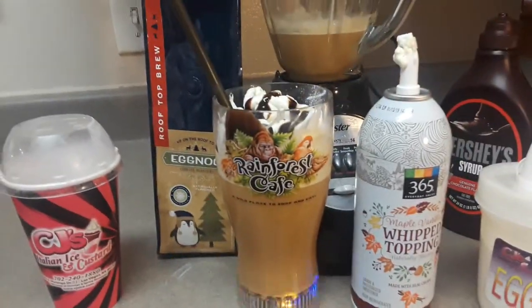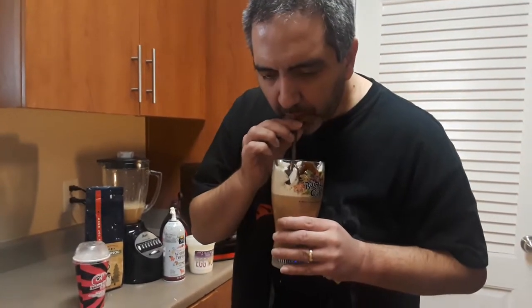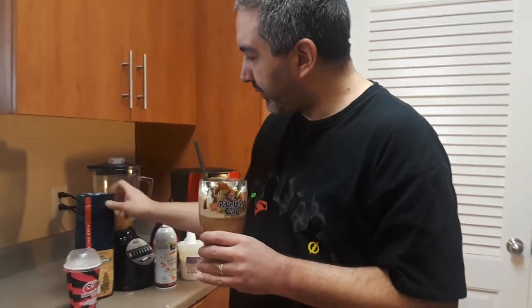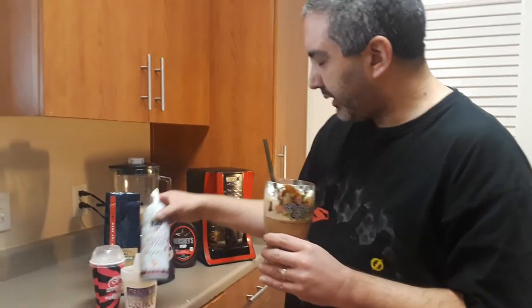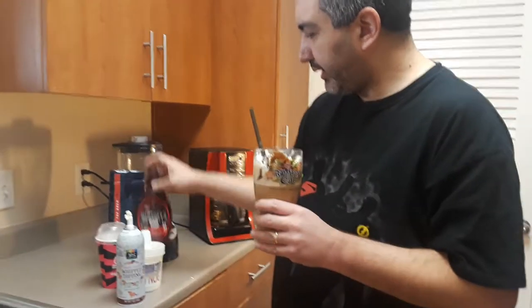It's all ready to try it out. Okay so we're going to try it out now. Really good — I highly recommend this Rooftop Brew, tastes really delicious. Mixed really well with the eggnog custard. I'm going to put the Whole Foods maple vanilla topping over it and some Hershey chocolate syrup over it.